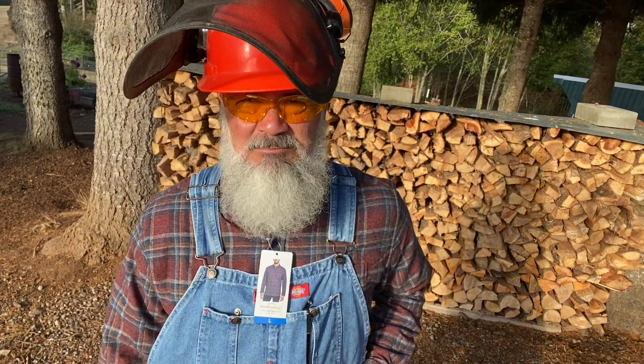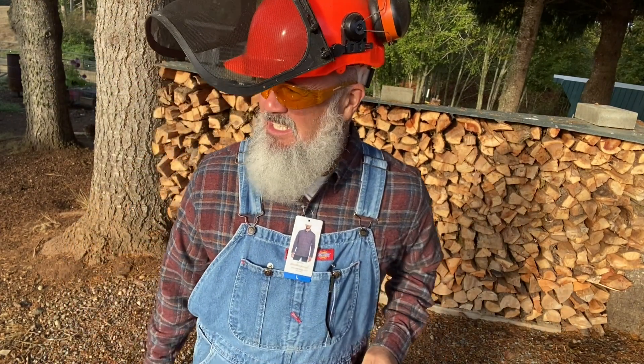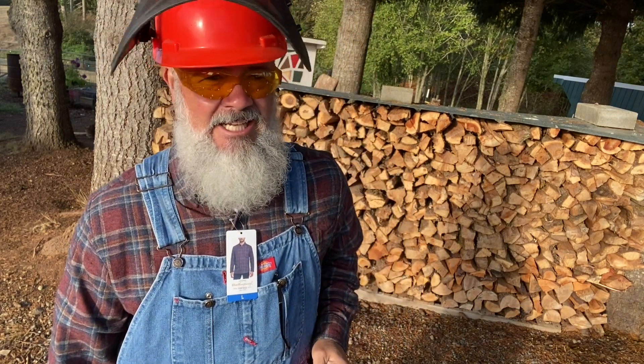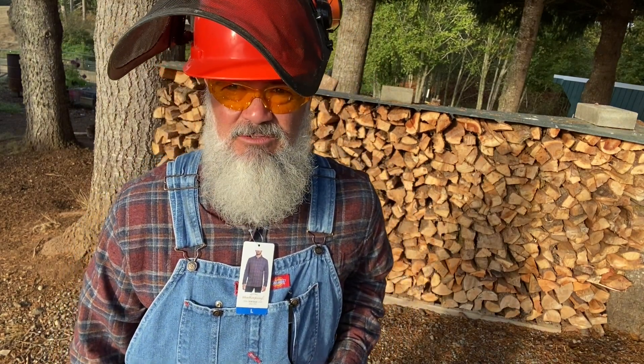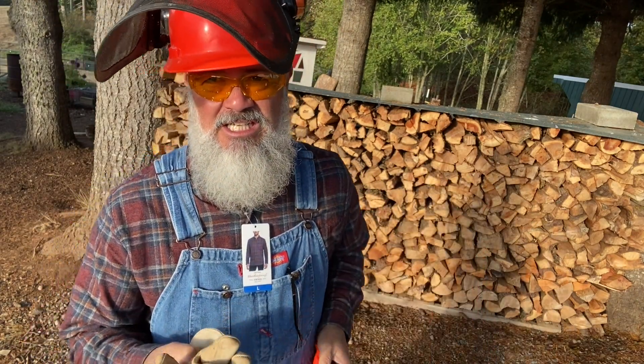Hi guys, welcome to the channel. Mike here. Today we're going to be cutting some wood and using a chainsaw, which is a dangerous piece of equipment, so I want to talk about some of the safety items that you're going to need.